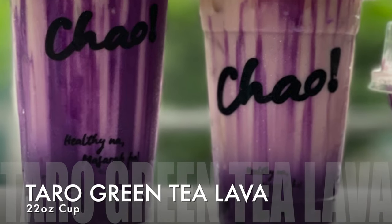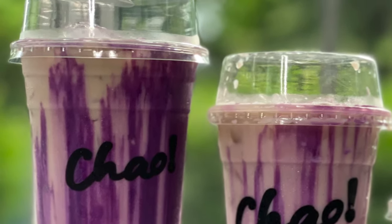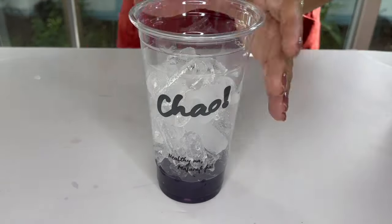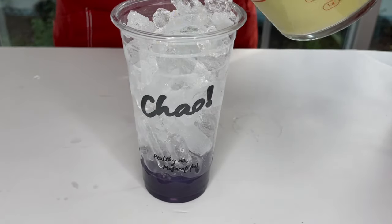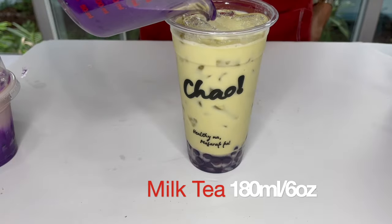Finally, for the 22-ounce cup: add purple tapioca pearls at the bottom of the cup, fill the cup with ice, pour 180 milliliters of milk tea, and pour the taro lava over.